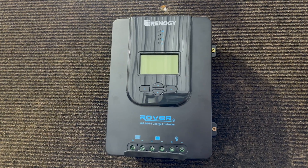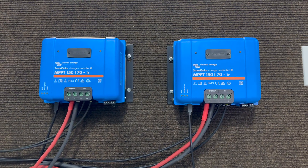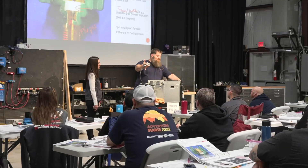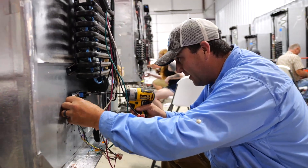The Renogy and the Victron are the ones I recommend when you're getting into off-grid and heavy boondocking. If you want to learn more, hop on over to the National RV Training Academy, contact your local student advisor — you can start a business, make money while traveling, and help out your fellow campers. Visit nrvta.com.